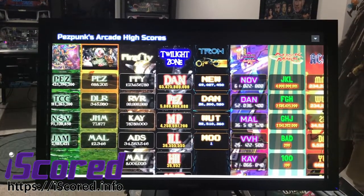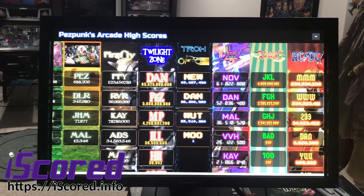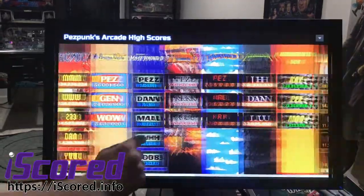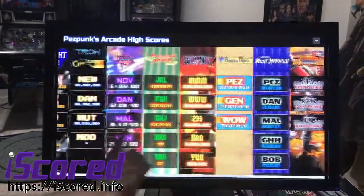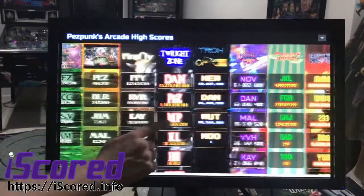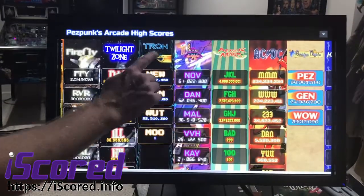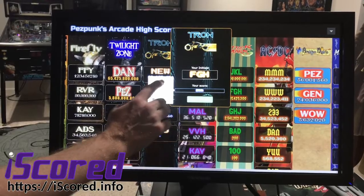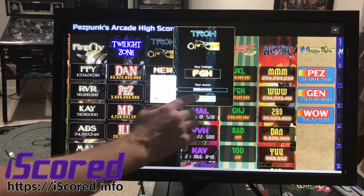So I came up with iScore. It's a score tracking app for your basement or your game room, wherever it may be. You can fit as many games as you have. On the screen, if somebody gets a score that they like, they just click on the game, enter their initials, enter their score, and they post it.